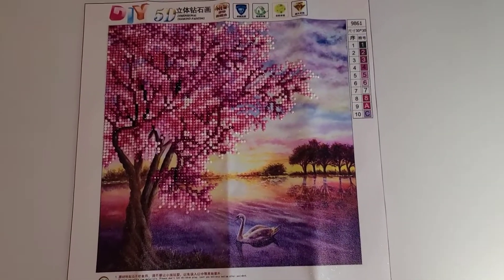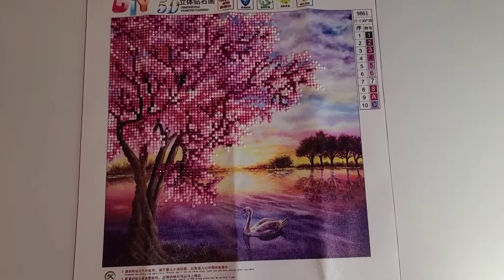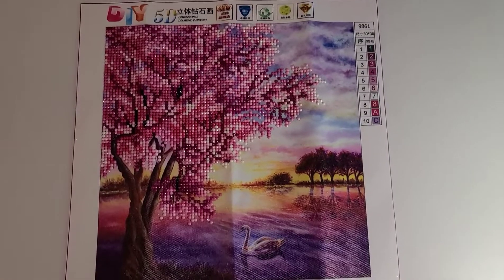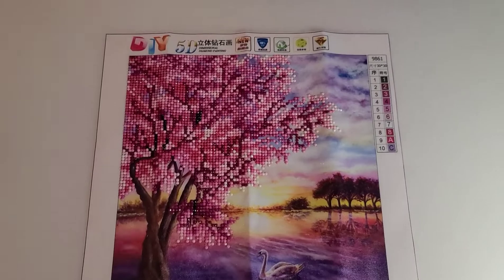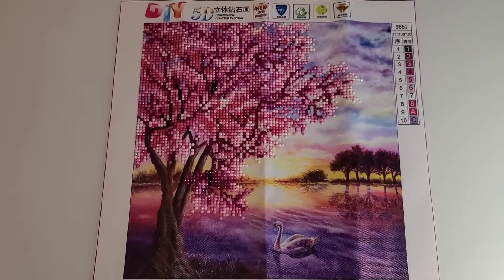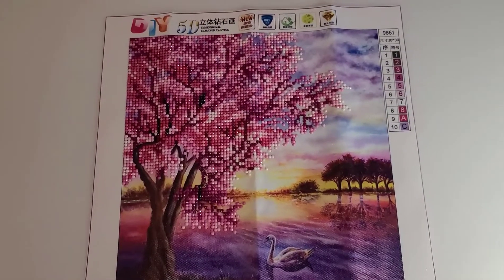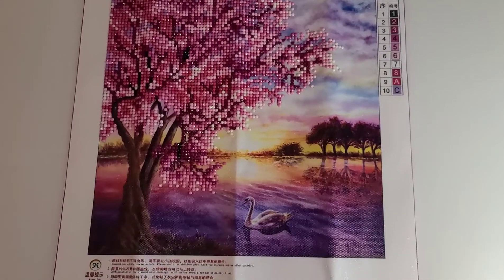I just finished this painting today — it took me just over two days, surprisingly, but it's only a partial. I'm just really slow. It only has ten colors, but it's constant confetti. I think I was able to use a multi-placer once or twice.